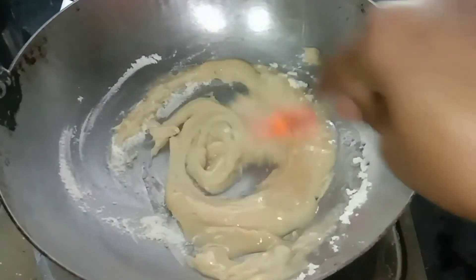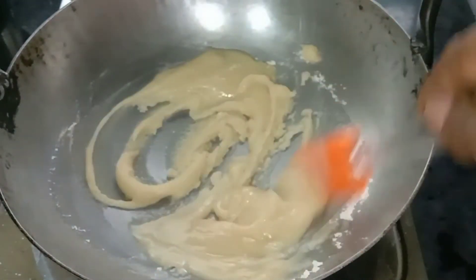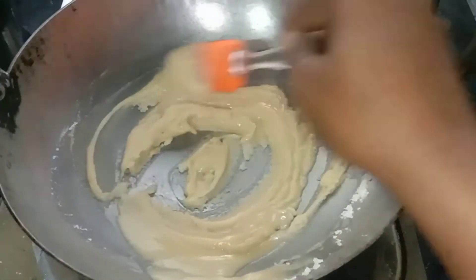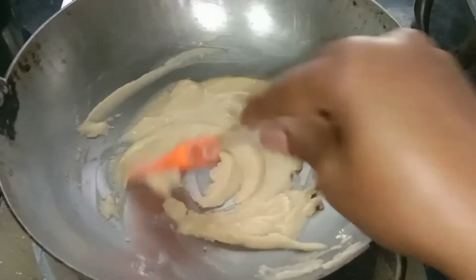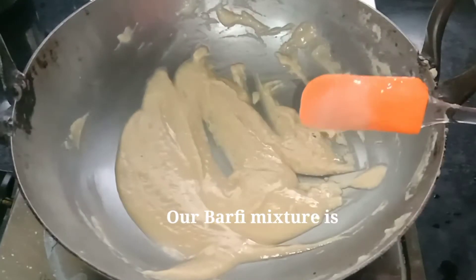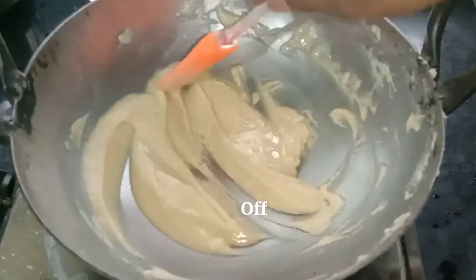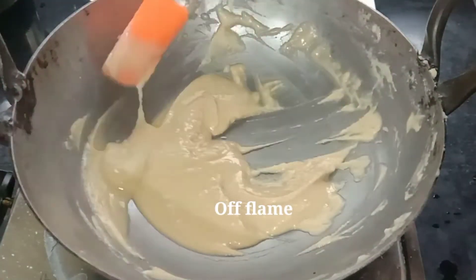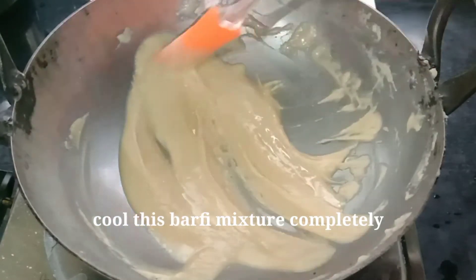Mix the oil. The oil is a little bit soft and the consistency is flowing and smooth. The oil is a bit soft, so it has a good consistency.